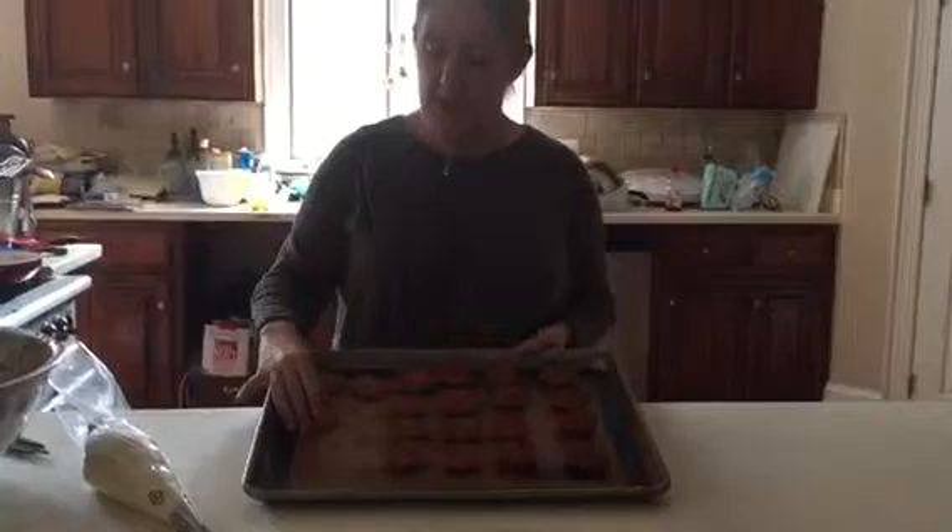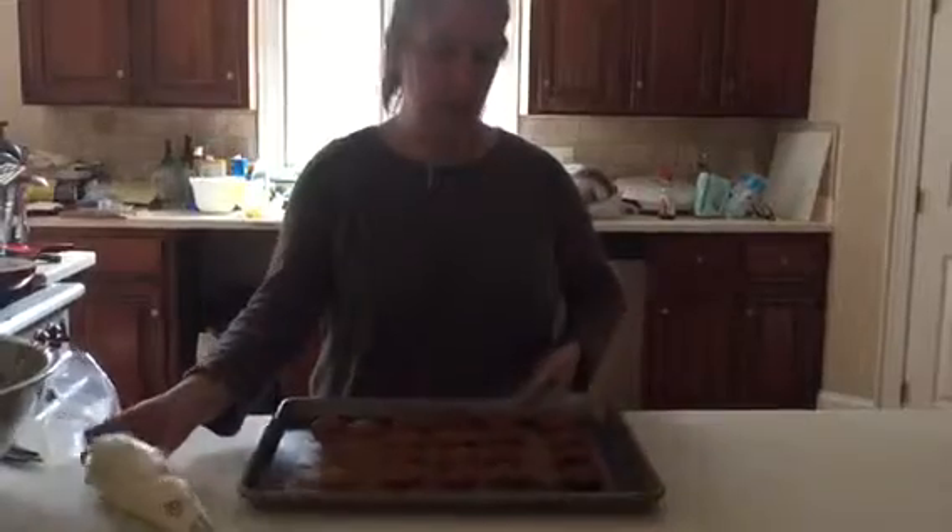These are going to go in the oven. Welcome back, bakers — there are our pumpkin spice little rounds to make our whoopie pies. We went ahead and scooped them out, baked them for 10 minutes, and we're back.